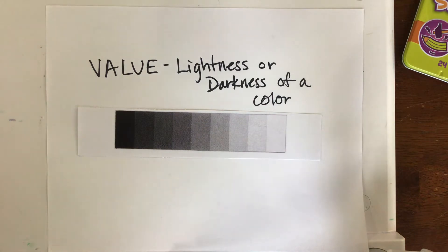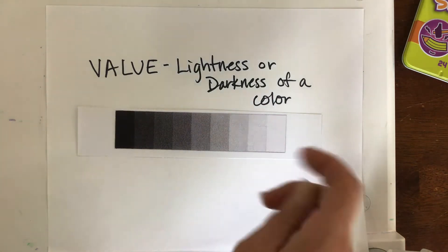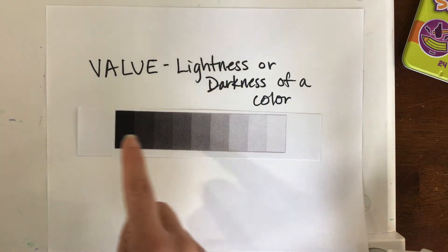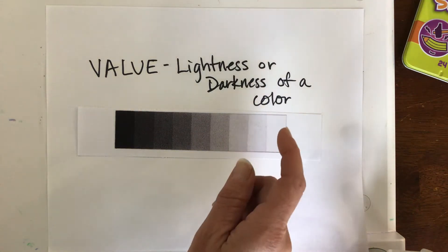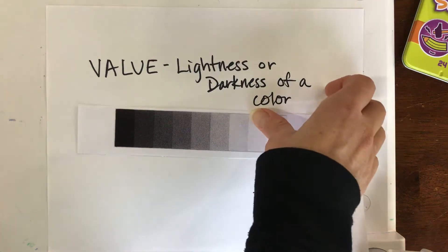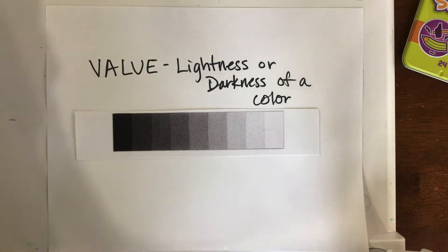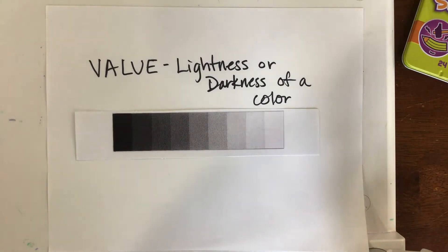The same thing can happen when you're actually using color. Today we're going to explore how color can shift from light to dark, or perhaps even shift from one color to the next. I'm going to choose a coloring material — you can use crayons or colored pencils, which work really well. I would caution you against marker because they don't show value very gradually. Today I'd like you to use crayons or colored pencils to show the value scale.